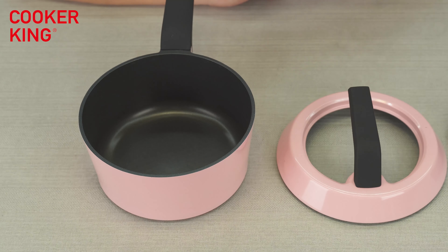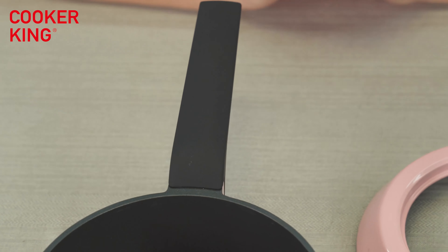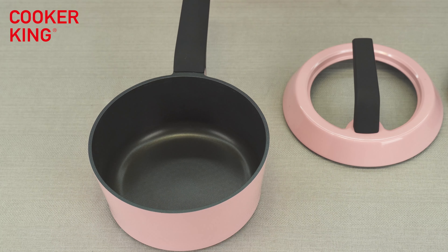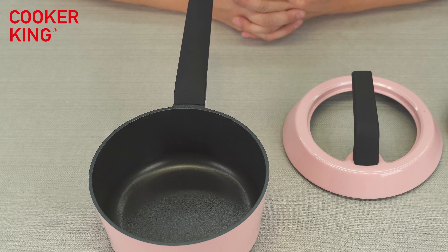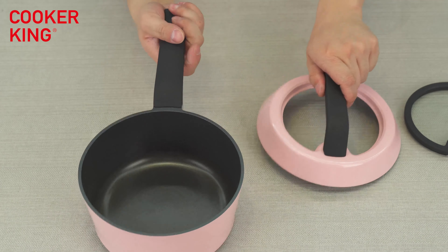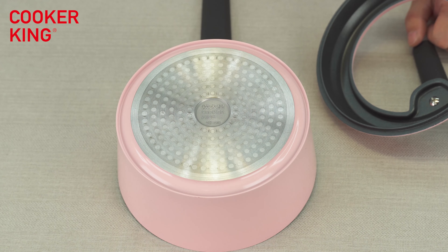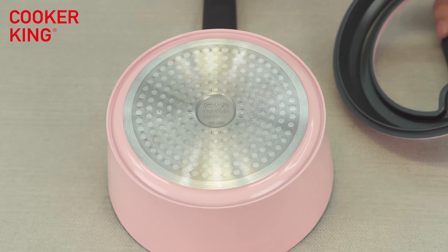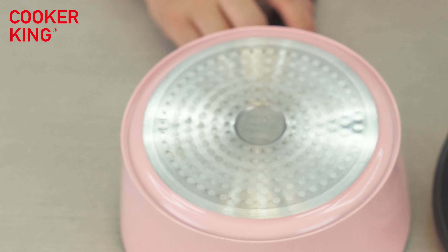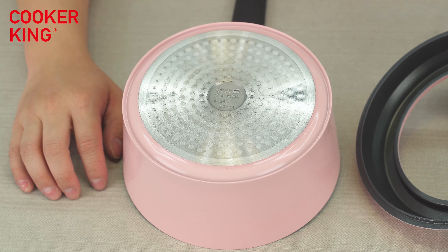The spare parts are bakelite. You can see there is a very nice logo here — Cooker King — and we can put your logo, even silk-print logos, on the handles. We can offer different finishes and specifications for the handles: different colors, soft touch, and more. The bottom also has induction buttons with a very smooth surface and your logo in the middle. We can also paint the entire induction button area in pink.